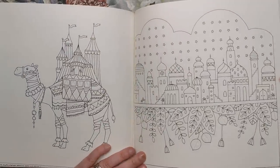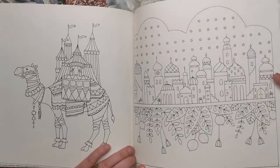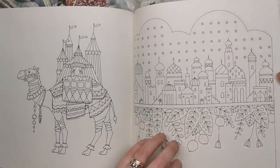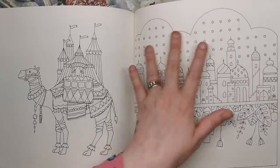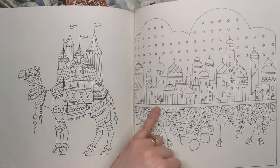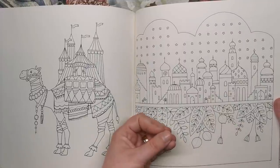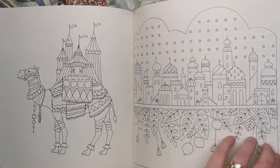Here's a camel with what looks like a circus on his back. I really like the Eastern vibe we're getting in this book with all the beautiful turrets. You can see lines of stars on top and leaves at the bottom — so have the houses grown and sprouted from the ground? That's how it looks to me.